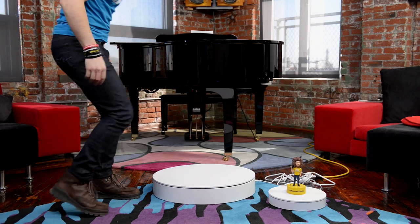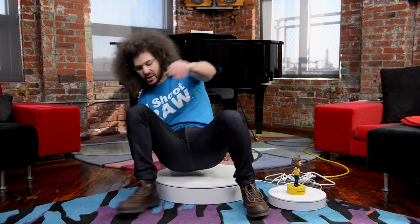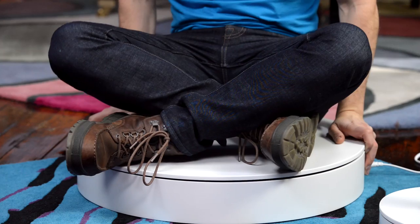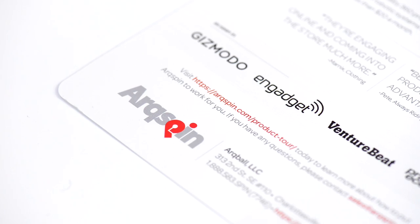PostmanFro must have been here already. Am I supposed to stand or sit on this? I will sit on it in my skinny jeans. So what is this? Why am I sitting on it? And why is it here? Well, this is from a company called Arc Spin — that's A-R-Q-S-P-I-N.